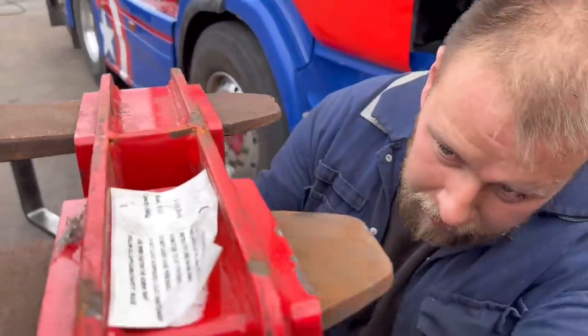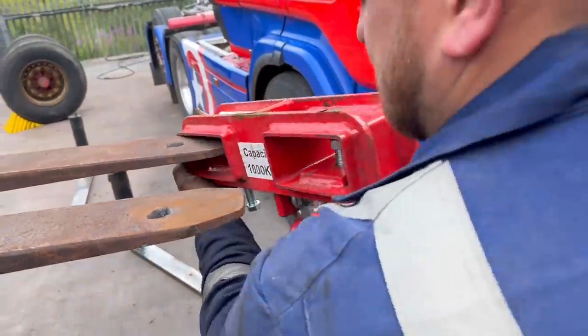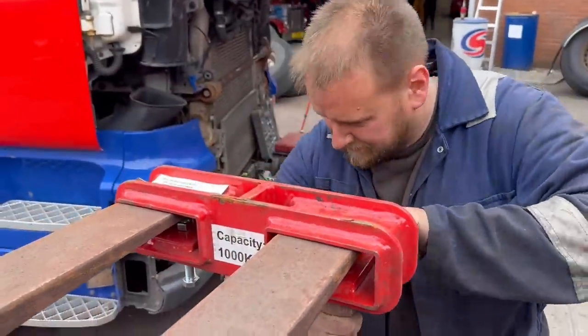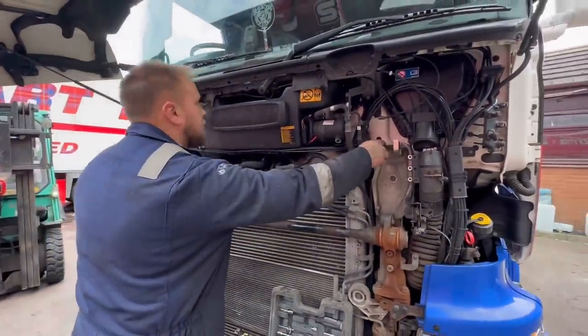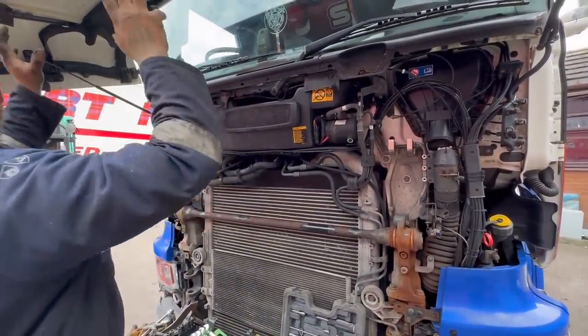Is this safety approved, Stuart? Yes. There's a chain there, chain there, up to here — and obviously it sits like that so it kind of drags the cab forward.